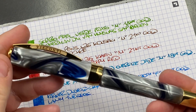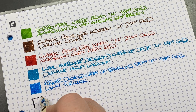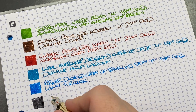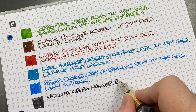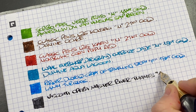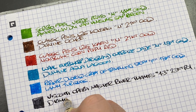The next pen inked up is the Visconti Opera Master River Thames — ink swatch. This is a honker of a nib width — a 1.3mm stub nib. This is the Visconti Opera Master River Thames, 1.3mm 23-carat palladium nib, and the ink in here is Diamine Earl Grey.